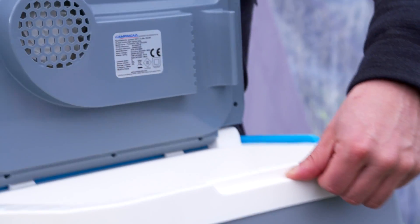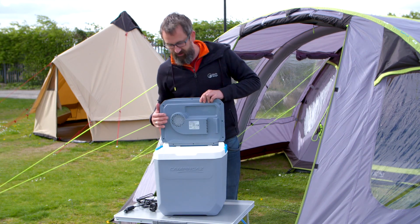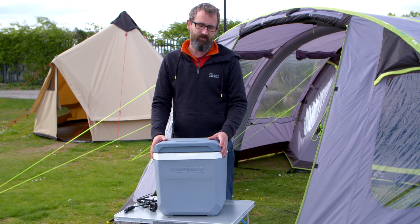Inside there is an anti-microbial treatment and that's going to help make it more resistant to odour and to mould. The insulation inside behind these walls here is PU insulation — really thick PU insulation — so that means it's going to stay and work as a cool box even when it's not plugged in.